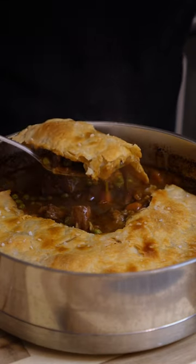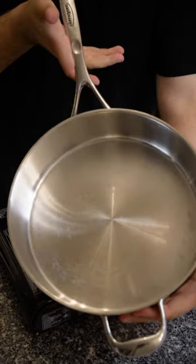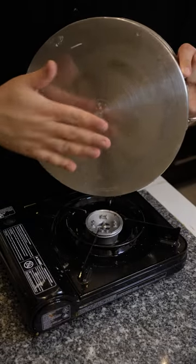This is the best meat pie you'll ever have and it's all in one pot. You need something that'll cook low and slow and be oven safe, so this Demeyer is perfect.